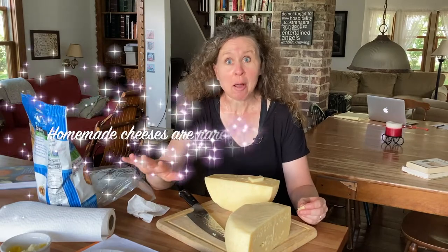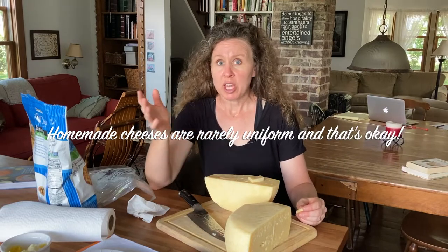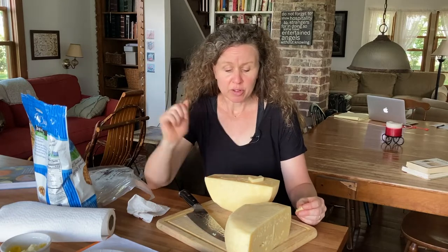This is the thing about cheesemaking — things will not turn out right a lot of the time, especially when you're working in your home kitchen and there are so many variables. Most of the things that turn out weird or wonky are still totally fine; sometimes they're not, but mostly they are and they're still edible.